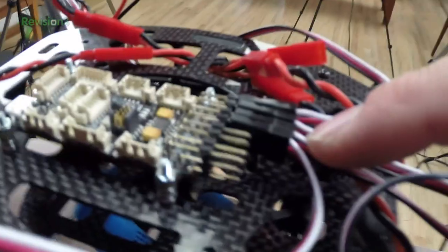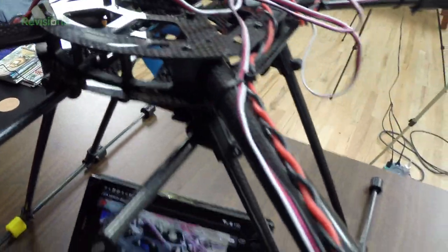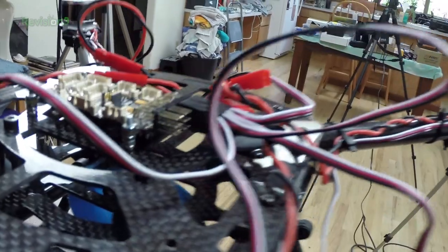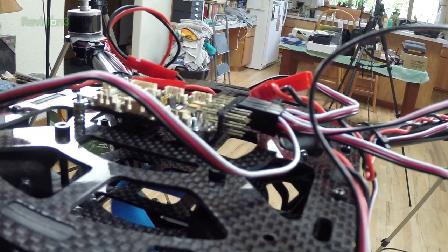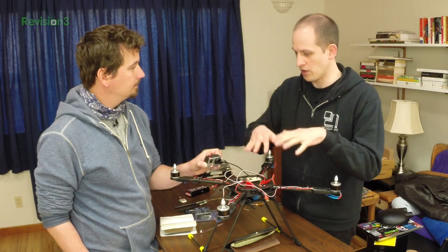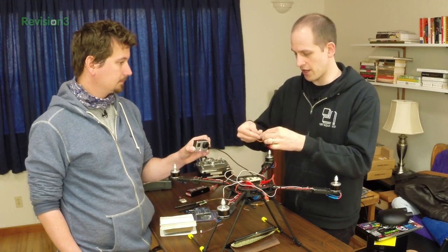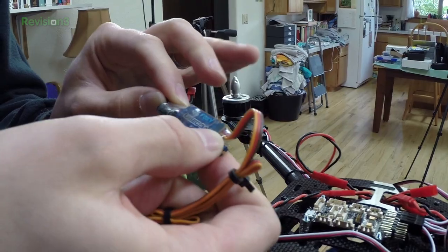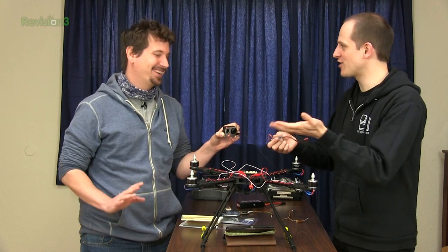We already have a couple of servos going into these leads here. What are these? These are the signal outputs from the autopilot to the motor controllers. There's the signal going out — ground, power, and signal. In this motor controller there is actually no power on them, so they don't provide any power. That's why we need an additional component that takes the battery voltage and steps it down, because batteries are like 12 volts or more depending on how many cells you have. This is why we have this micro BEC — a Battery Elimination Circuit, which is really just a voltage regulator. It's historical — RC modeling history.